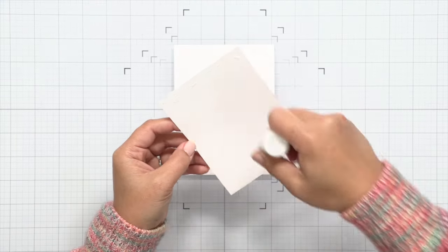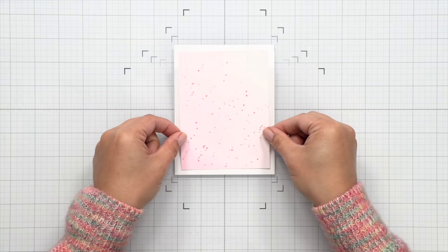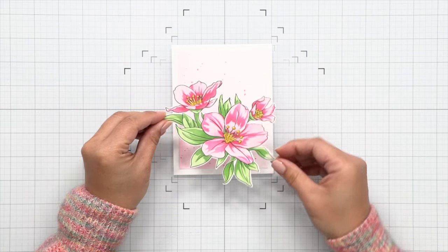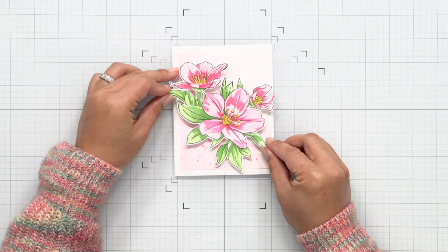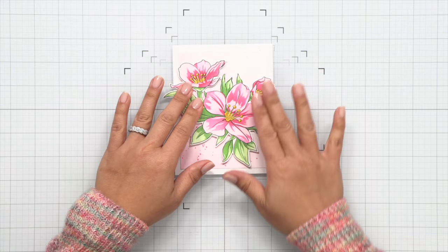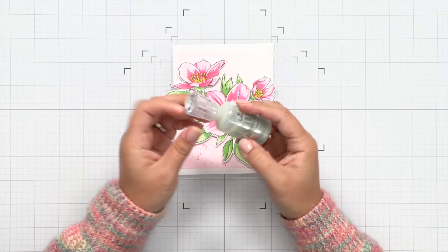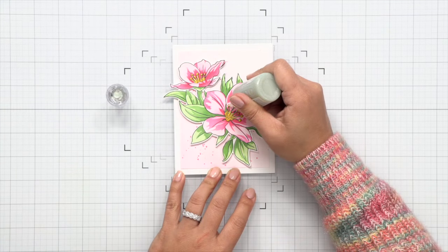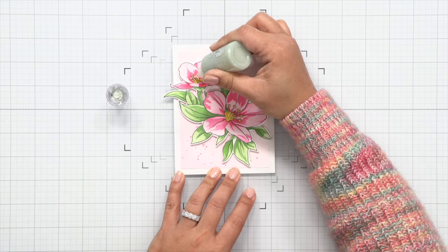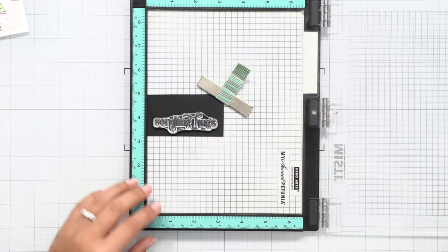You can add adhesive to this panel and adhere it to an A2 sized, or four and a quarter by five and a half inch, card base. Then to adhere my 3D embossed image I'm going to be using some 3D foam squares. That's going to ensure the adhesive sticks to the embossed back while giving your image additional dimension. Then to give the stamen on the flowers a bit more interest and shine I'm using Nuvo Glitter Drops in Gold Coast. It does look milky at first but it does dry clear, leaving behind some glitter that's perfect for adding texture and a little bit of shimmer to the flower centers.